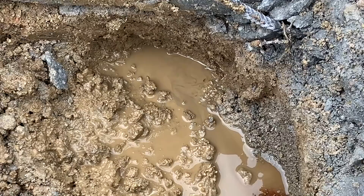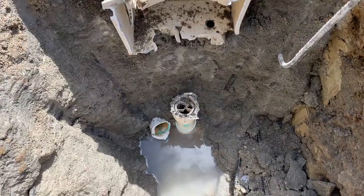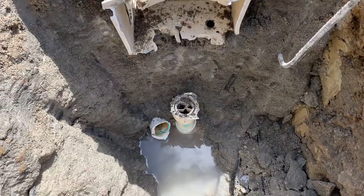Here is the actual leak in the pipe underneath the skimmer — we're able to show it to you here. Next we're going to cut that pipe, get it out of the way, and plumb our new skimmer.